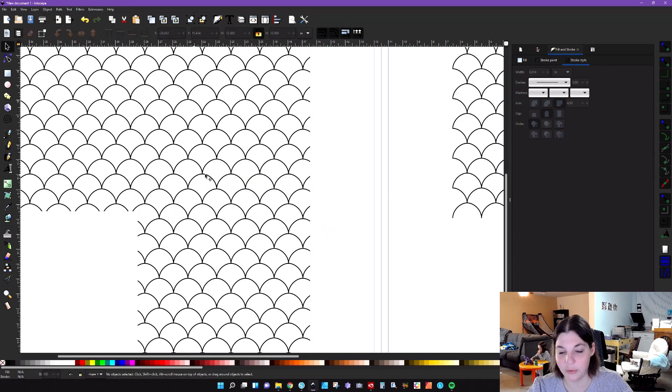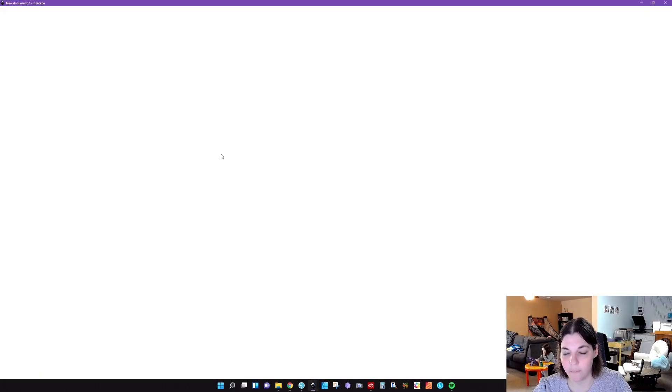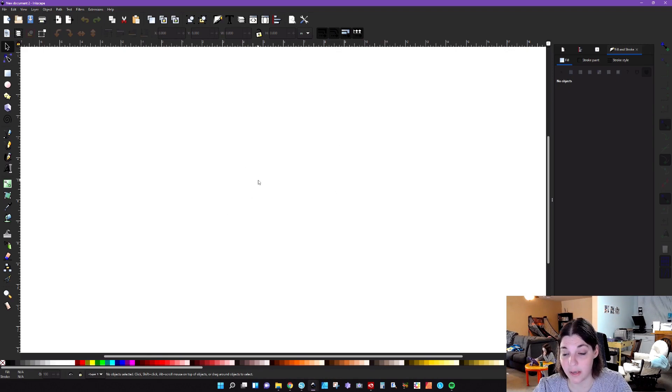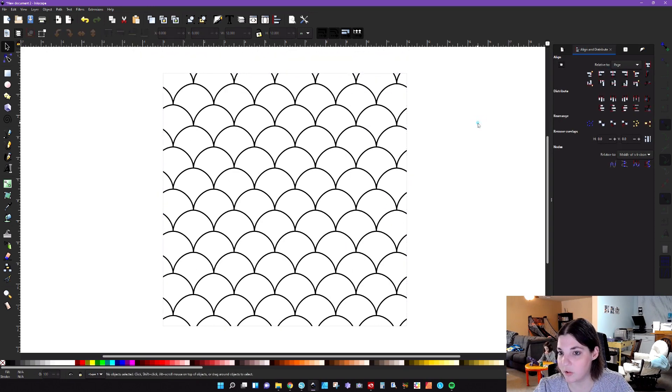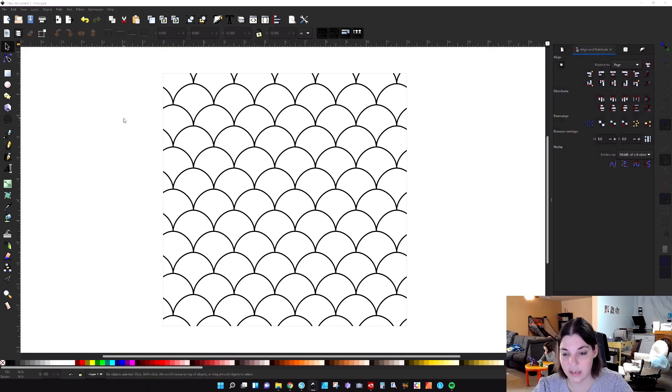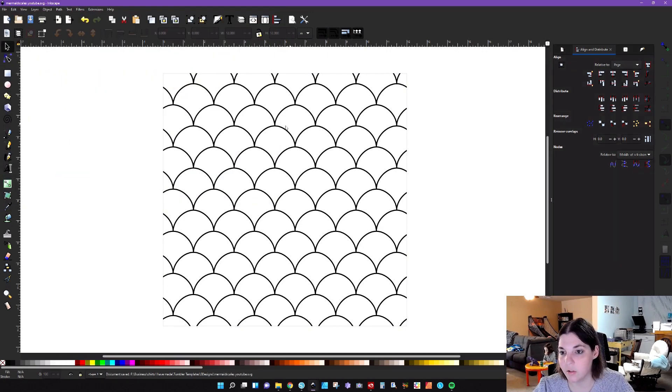Duplicate that and drag it down. You have this beautiful seamless mermaid pattern. You can take this portion — hit Ctrl+C, open a new window. My document properties are set up to be 12 by 12. Paste this in and center it to the page, then go ahead and save this as an SVG — for example, 'mermaid scales youtube'.